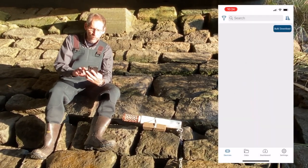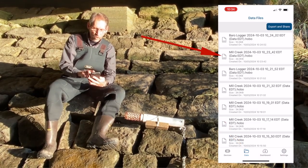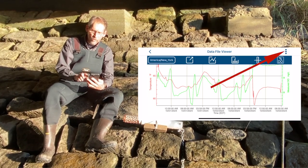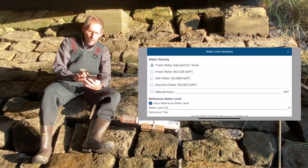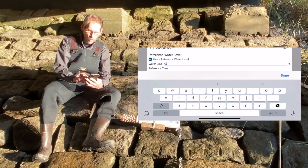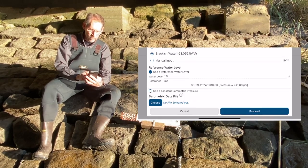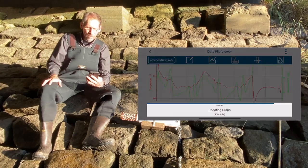I exit from that and go to the data tab at the bottom, then tap on the logger file name Mill Creek. You can see it's done a plot of the data. To access the water level data assistant, I tap on these three dots, and there's an icon that looks like a ruler — I tap on that and it brings up the assistant. I tap on brackish because we've got brackish water here. I enter in my reference water level, which was one and a half feet. Now I want to link in my barometric pressure data file, which is called barrel logger, and process that data.